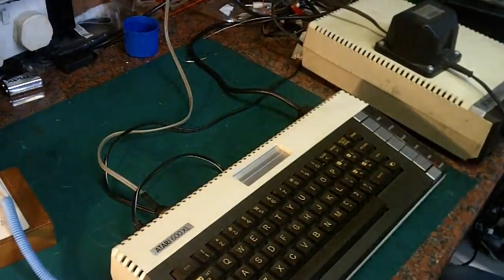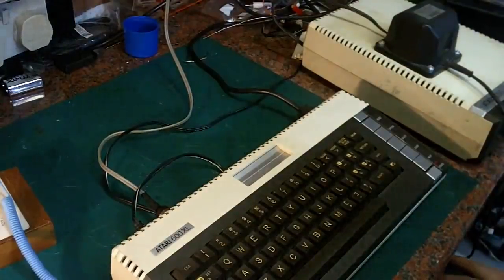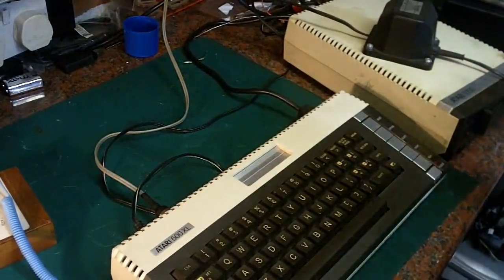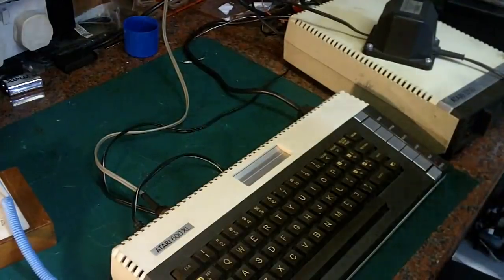Hello, it's Jay here from Jay's Vintage Junk. Today we're back with the 600 XL and the Atari 1050 disk drive. I've got the 600 back in its case and back together, but unfortunately it's going to have to come back out because I have a few issues with it.